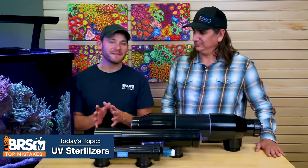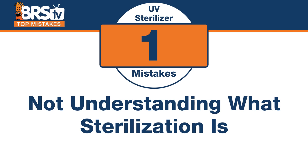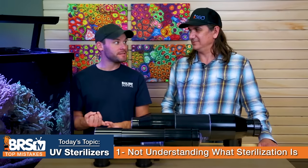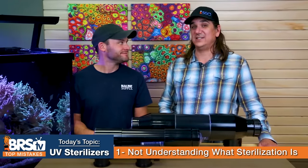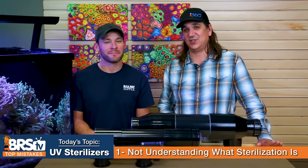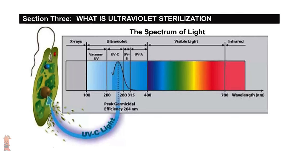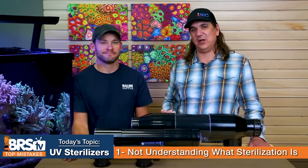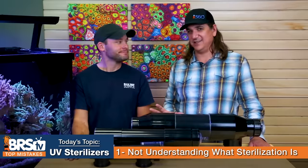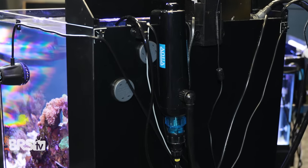Don't make the mistake of not understanding what sterilization is and what this thing is actually doing. On the forums you see 'will my UV sterilizer kill X?' — you're not really killing anything, it's sterilizing. Sterilizing means it's going to stop the thing from reproducing. We use the UV sterilizer and ultraviolet light to damage the DNA of microscopic organisms so they can't replicate. If we stop the reproductive cycle, we can bring populations way, way down — it's not killing anything, it's stopping reproduction.